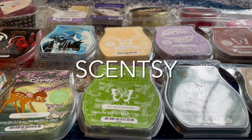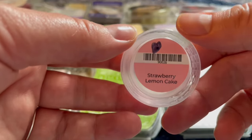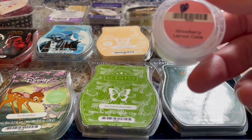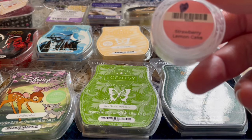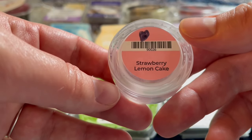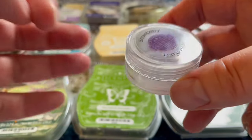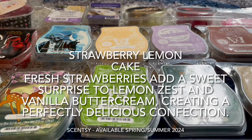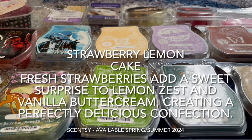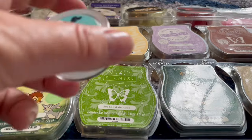First off, I'm starting with the samplers. I've been working my way through all the new scents for the season from Scentsy — there were 10 new scents and I've tried about half of them. There are also some new-to-me scents that I think have returned. For example, strawberry lemon cake — this was the first one I warmed in my kitchen. I loved it. It's a little light, but you get the lemon cake and strawberry mixing together. It's delicious, so I'll definitely be buying more.